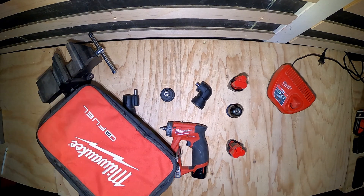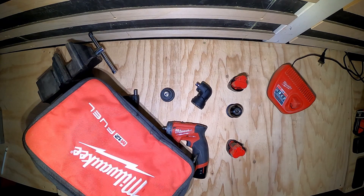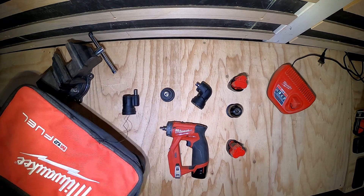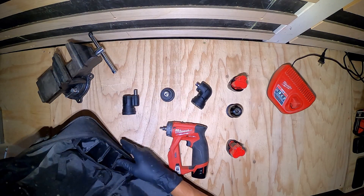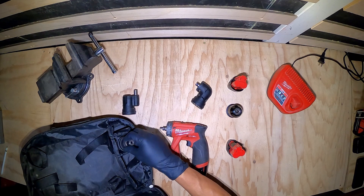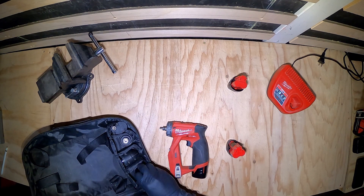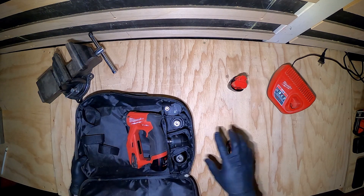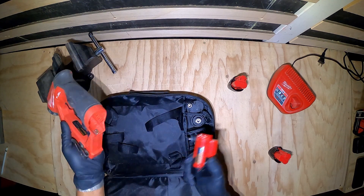You get this contractor bag that has multiple pockets — it's got four pockets for the heads so they'll fit in like this, and then you've got the drill with one of the batteries already on it.